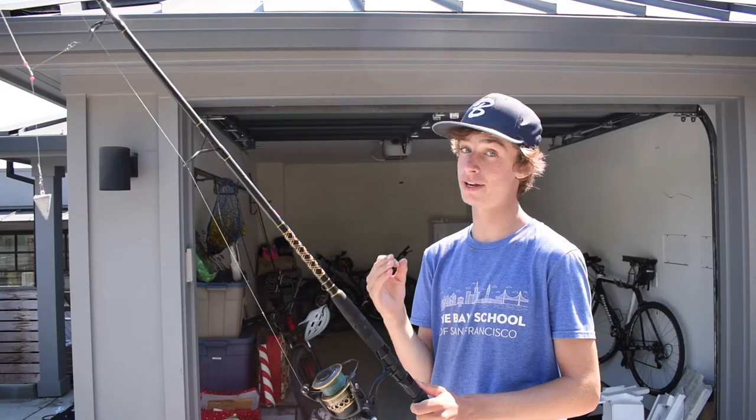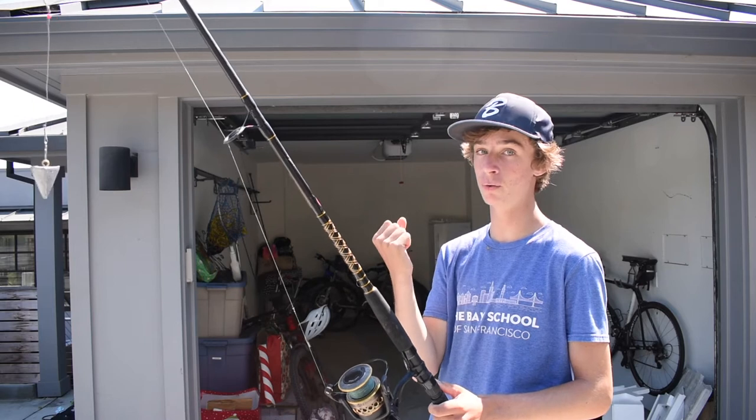So this rod, it can handle some pretty big fish. It has the backbone, which I like, but you can also feel the head shakes of sharks.